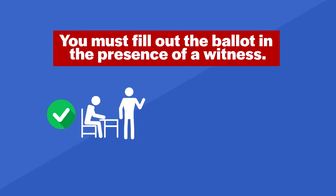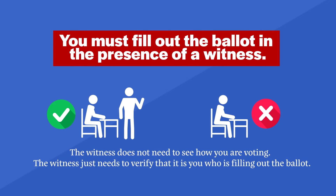You must fill out the ballot in the presence of a witness. The witness does not need to see how you voted. The witness just needs to verify that it's you who is filling out the ballot.